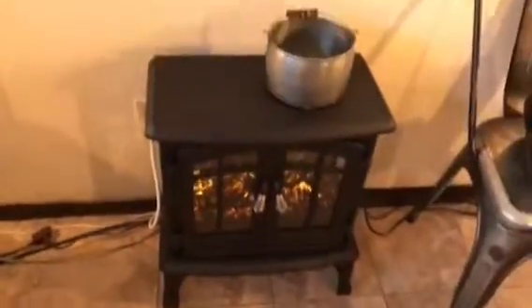It's summertime, so I'm not using it for heat. But I modified this. Do you see anything here? The hint would be this little wire coming out of the bag.